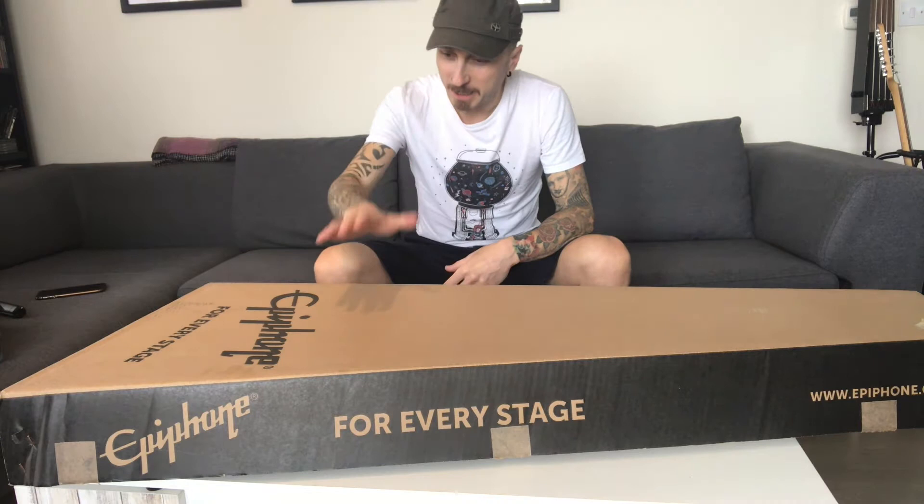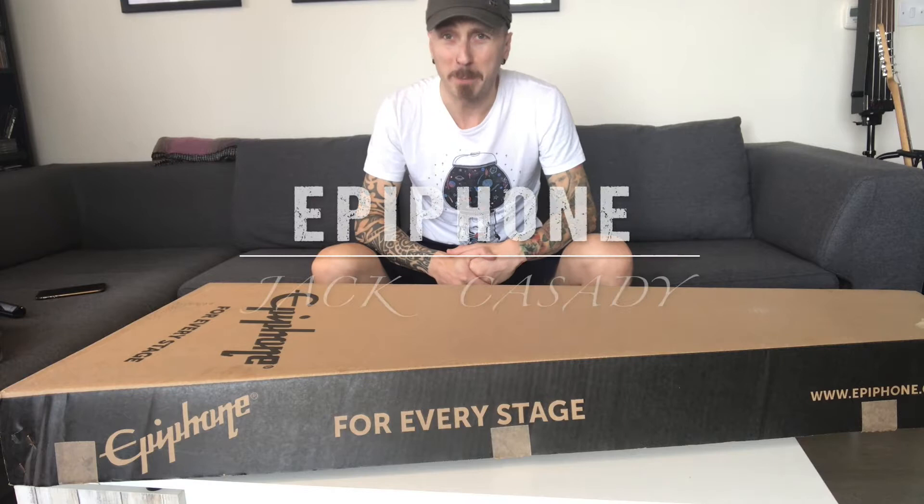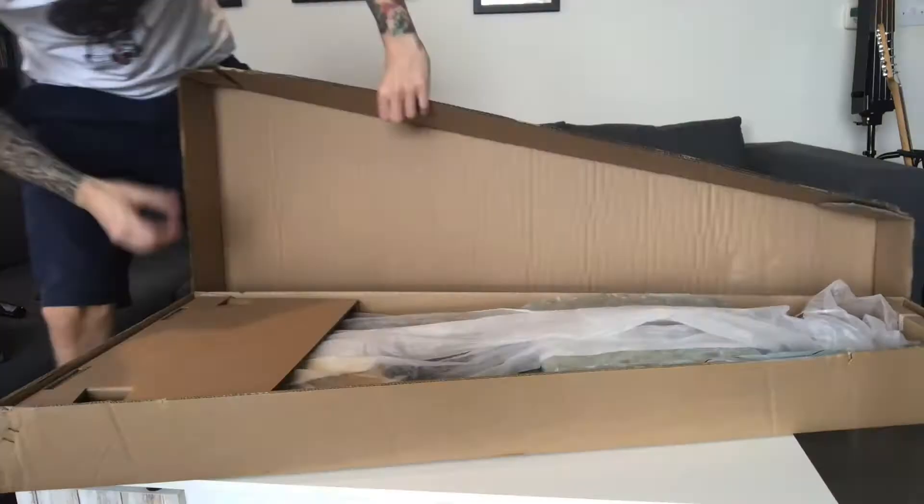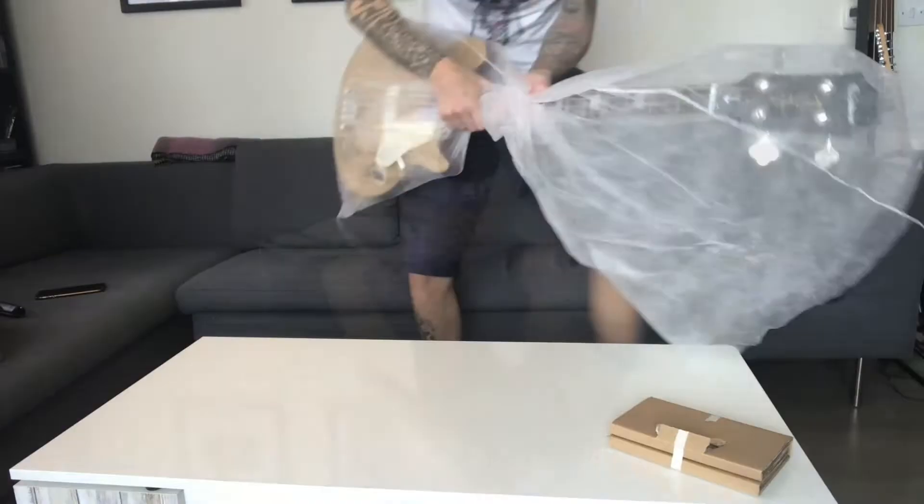Well hello everybody, welcome to my channel and welcome a new addition to my collection. This is my brand new Epiphone Jack Cassidy bass gold top that just arrived and I've prepared the box for opening. I'm going to open it for you and do a super quick review.